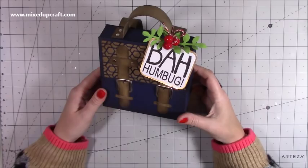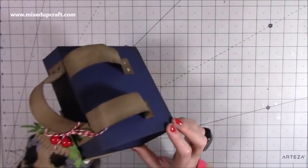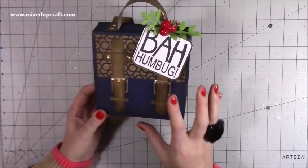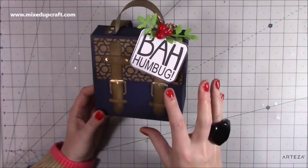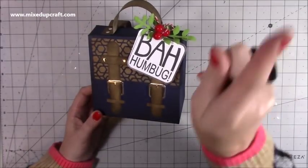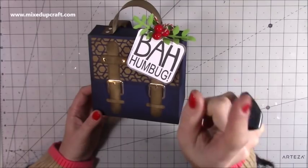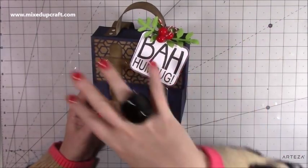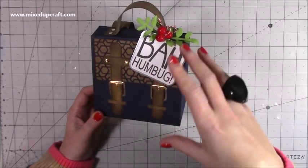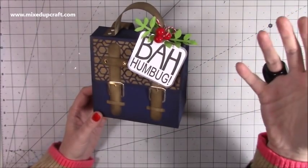Hi everybody, it's Sam at Mixed Up Craft. Thank you for watching my tutorial. Today I'm going to be showing you how to make this adorable little mini backpack using some dies. This is the Helen Griffin backpack. If you don't have the dies, I will share my backpack tutorial that I made a couple of years ago, which many of you enjoy, and you can use the design and colours from this and turn it into a Christmas backpack.